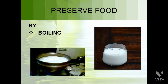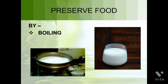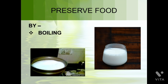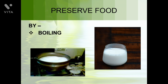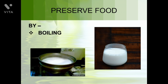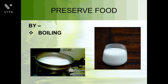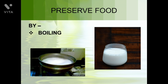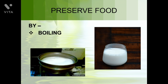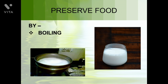Now let's discuss some methods of preserving food. The first method is boiling. Can you see what's happening in the picture? Milk is being boiled. We boil milk to prevent its spoilage and to make it safe for a long time.